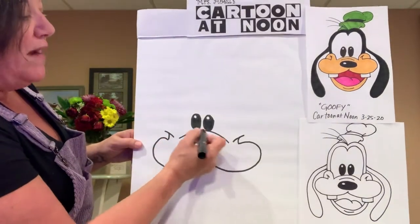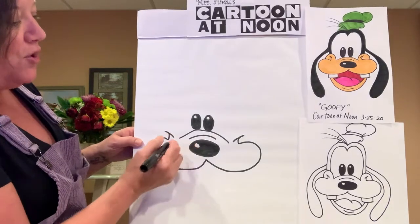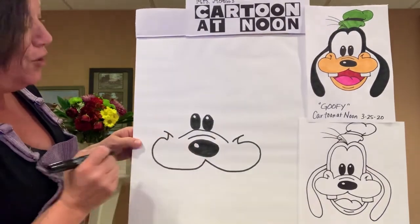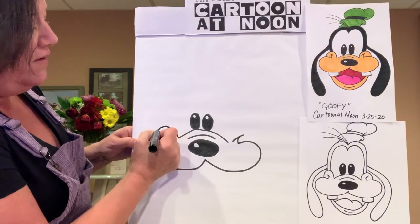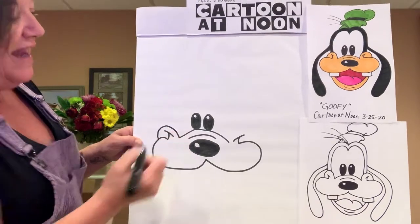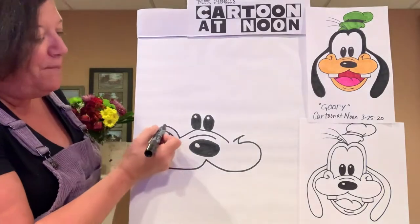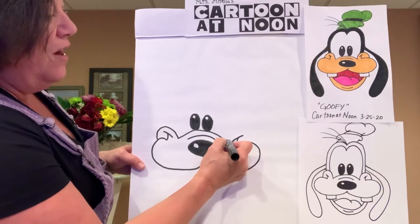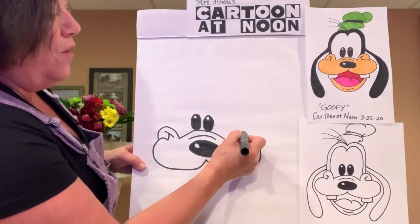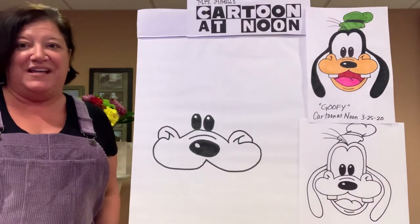From the nose rainbow arch curve, do two smaller rainbow arches — starting from the end of that curve, go up and over the mouth crease and end right at his cheek. Do the same thing on the other side: rainbow arch up and over, ending right there on that side of his cheek.